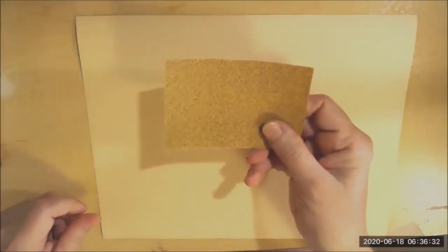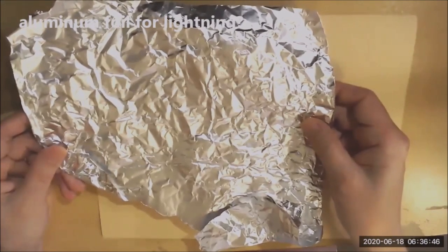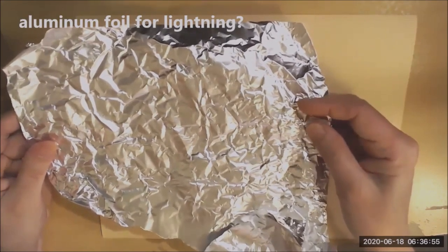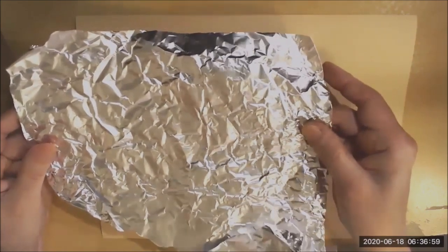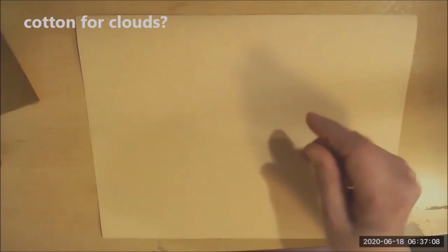Okay, so here's my background paper on my desk. When we're making a textured collage, think about whether you want to make a picture that looks real — and what textures can you use to match up with the objects. For instance, sandpaper would be good if you were making a picture with dirt or sand. Aluminum foil could work for something shiny, like lightning bolts. Cotton pieces would be great for clouds. Today I think I'm going to make something that's more abstract — just some shapes and colors and textures on my paper.